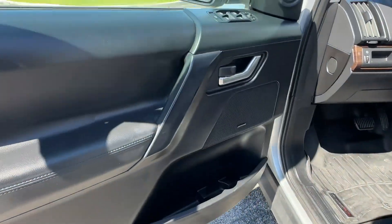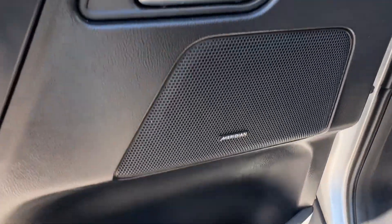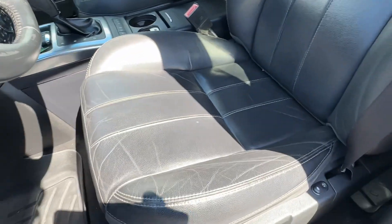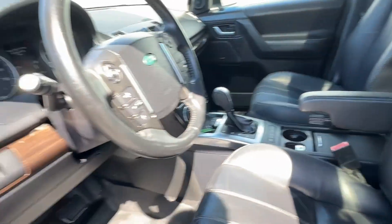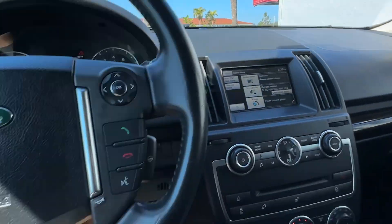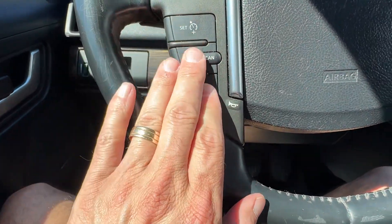Driver door — the knobs look real good, the switches look good. Meridian sound, it looks like. Handles are in good shape. Driver's seat looks real good. Steering wheel looks really good as well. Take a look at the lights here. All the buttons look real good.